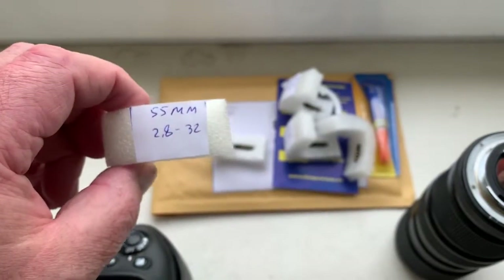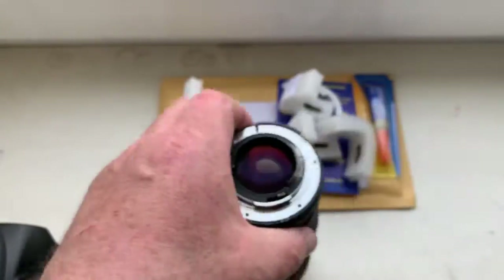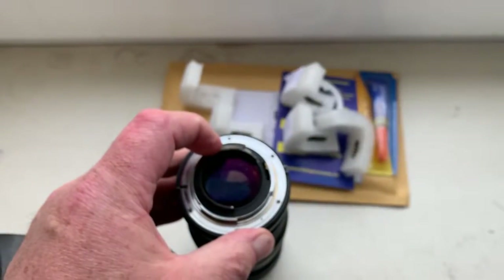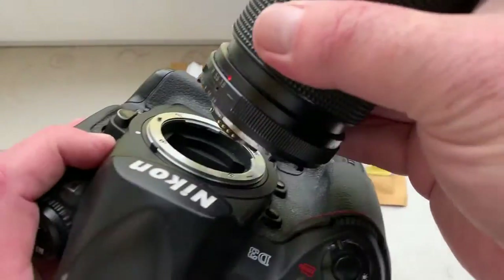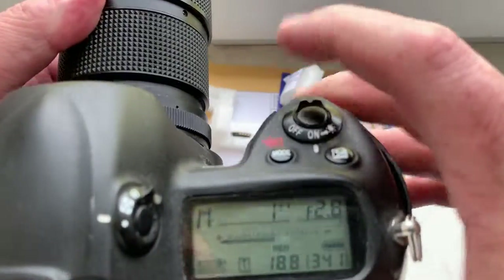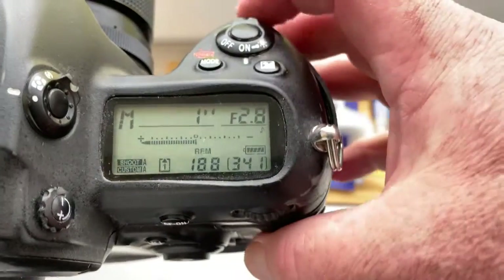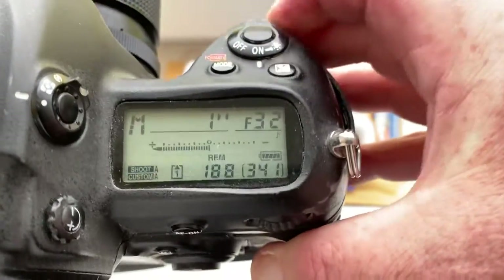And chip number five. I pre-programmed focal length 55mm — chip number five — I pre-programmed focal length 24mm and aperture range from 2.8 to 32.